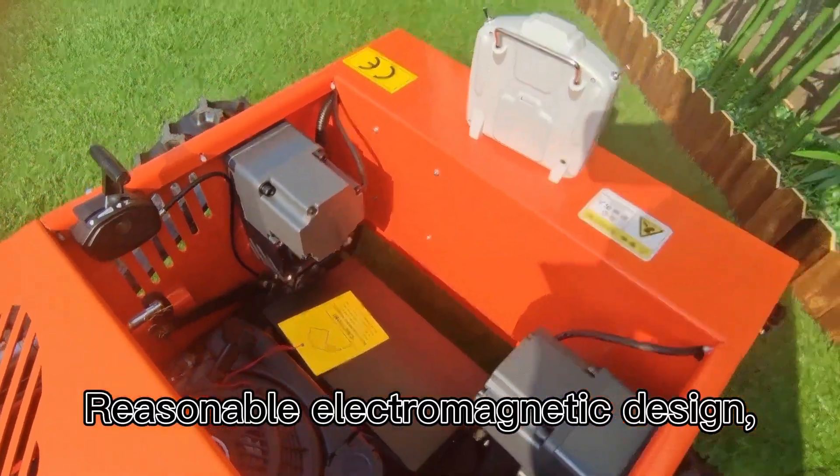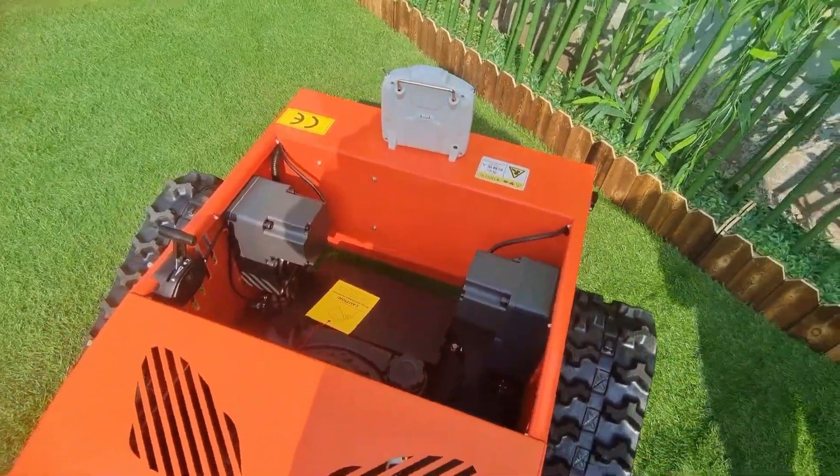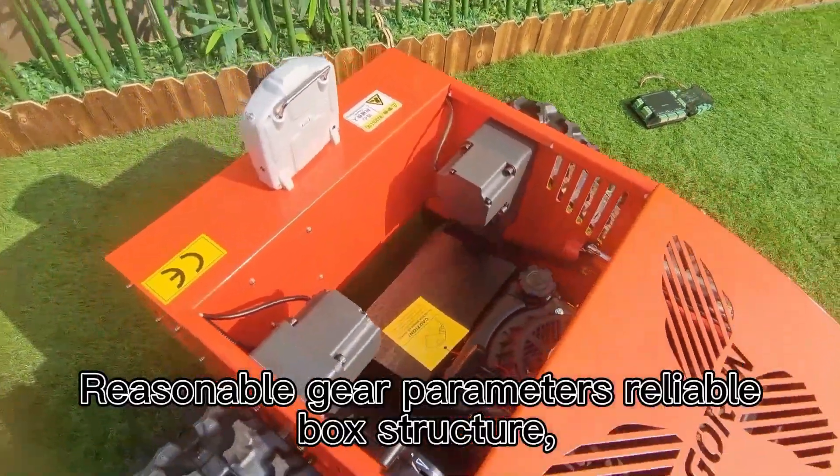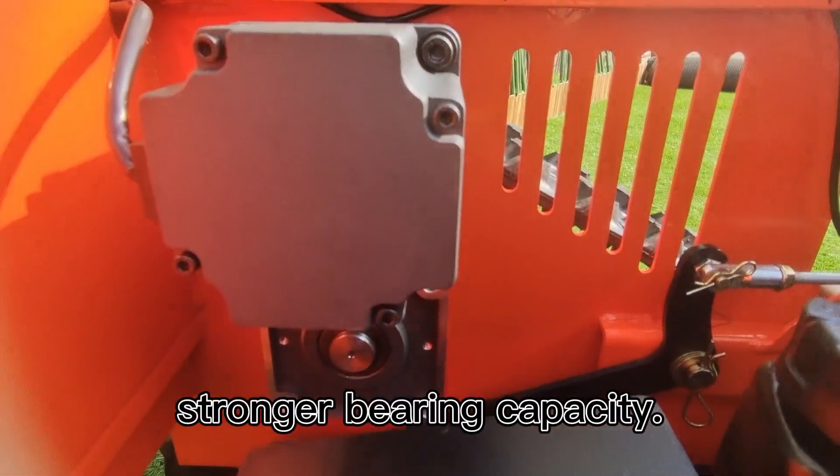Reasonable electromagnetic design makes the motor run more stable with lower noise. Dustproof and waterproof. Reasonable gear parameters, reliable box structure, and stronger bearing capacity.